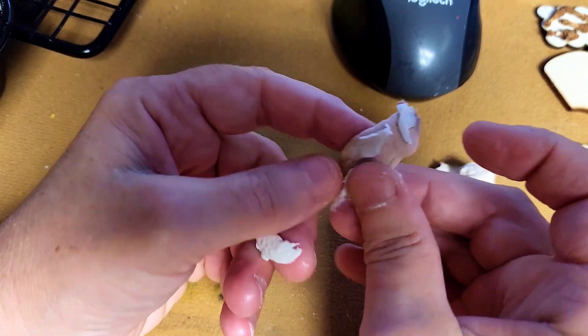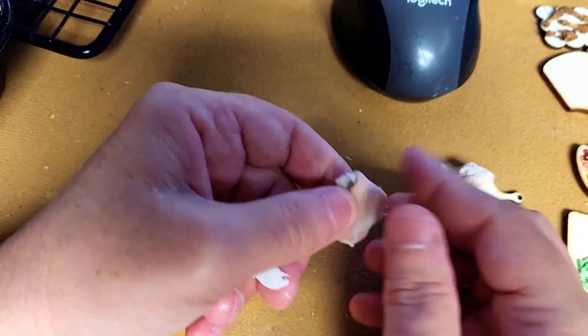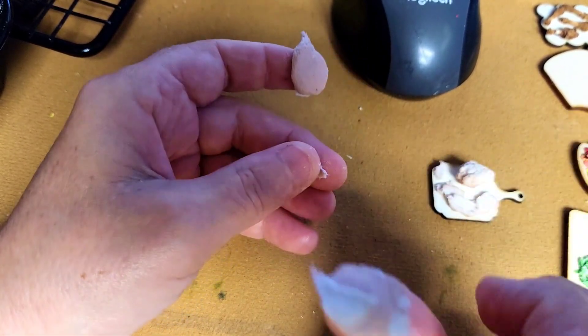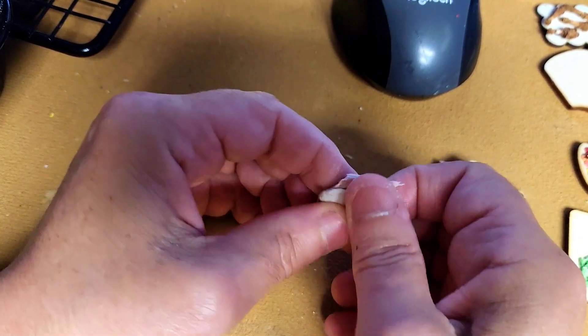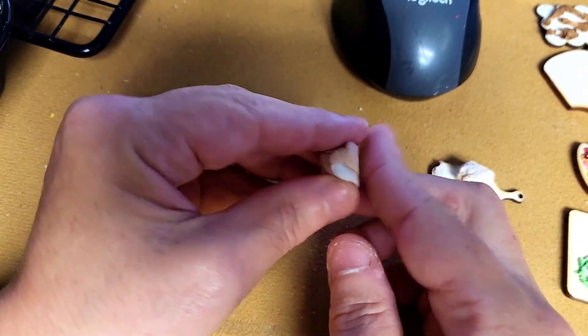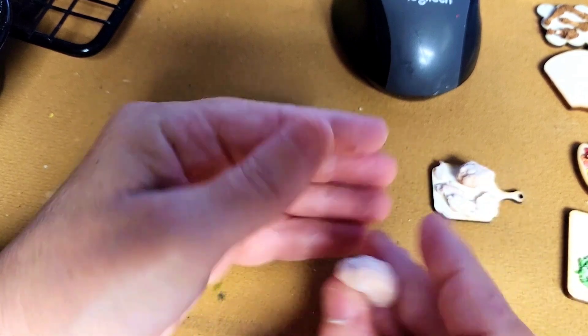Now I'm just taking bits and pieces and joining them together, pressing it on top, and folding and rolling it. Once you have it all mixed up the way that you want, you want to blend it together by pressing it, pulling it apart, and putting it back on top of each other. That's going to blend the coloring together but not mix it completely.